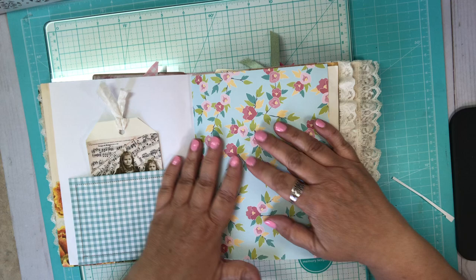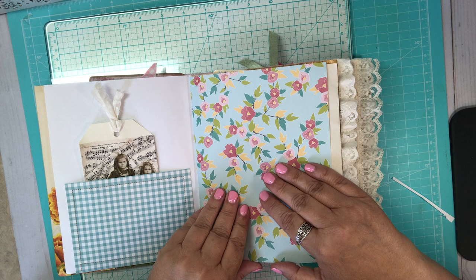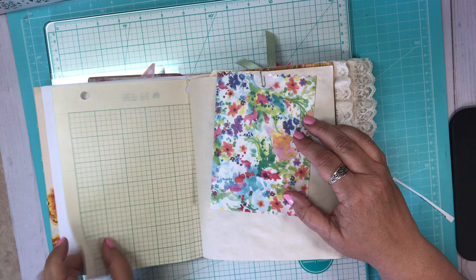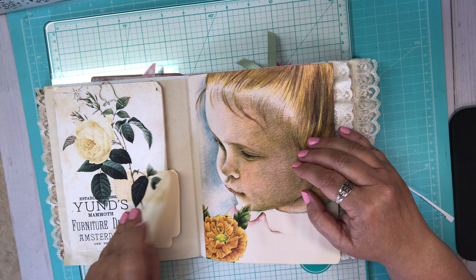There are lots of pockets and tuck spots for all kinds of things. This could really be for anybody, but if it's for a kid — all their piano recital programs, school plays, even immunization cards, or something like that — to keep all their stuff together. There's this really pretty paper, a fun sheet right here, a floral bag you can put stuff in.